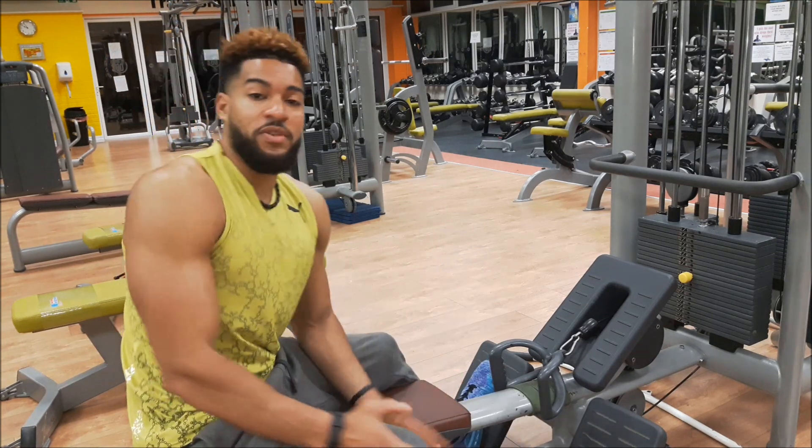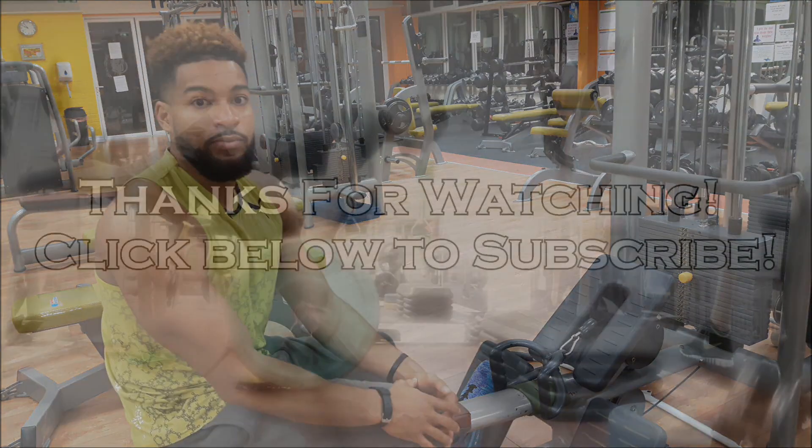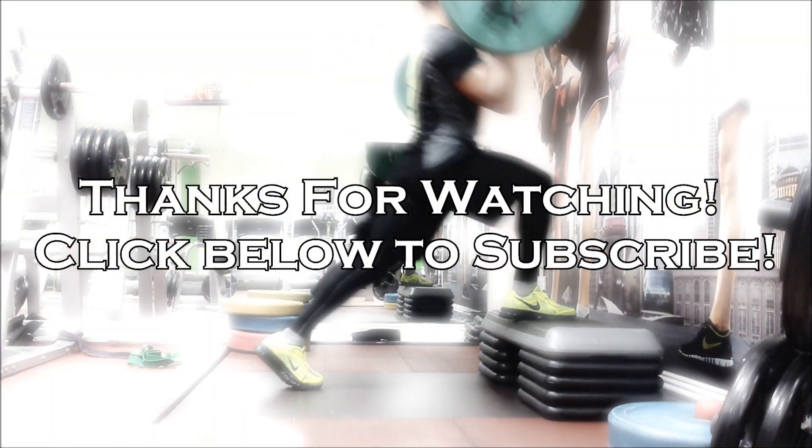Thanks for watching this one. Any questions at all, give me a shout and I'll get back to you when I can. I will see you soon. Bye.